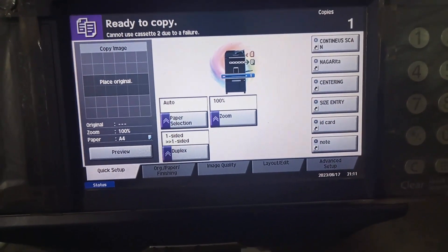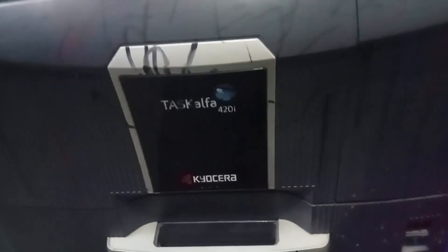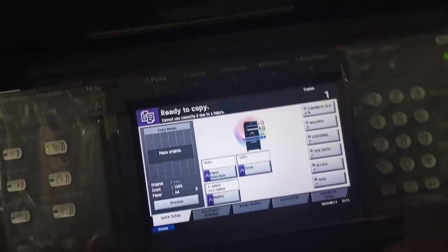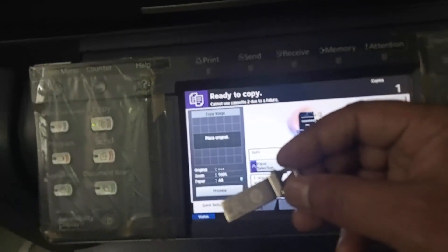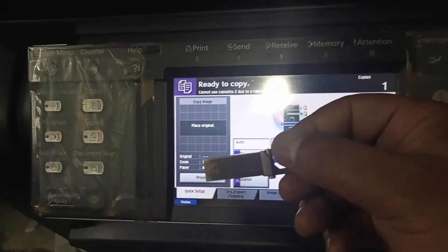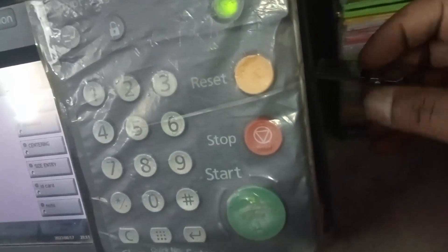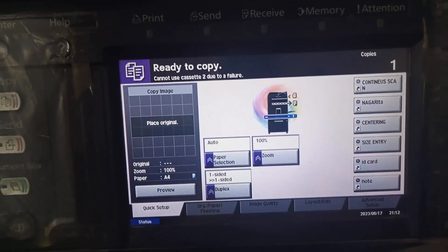How do you scan a document on a USB device using the Kyocera 420i printer? This is a USB mobile device. I will insert the USB device — this is the USB slot. When I insert the USB device, it will detect.